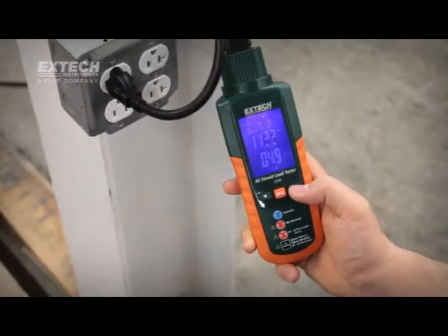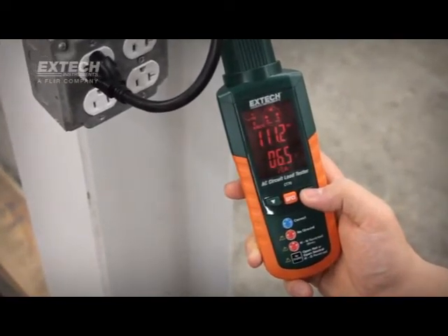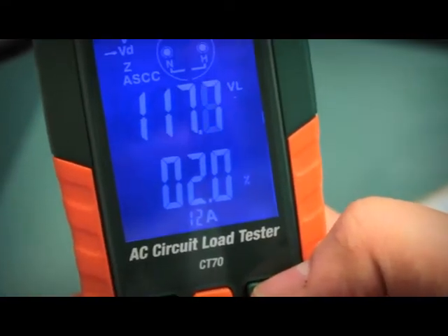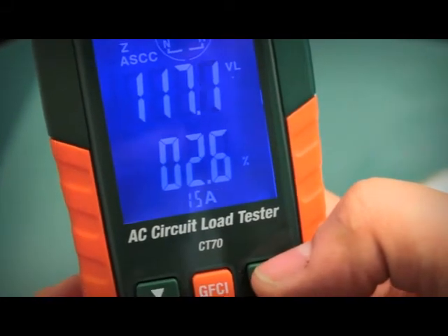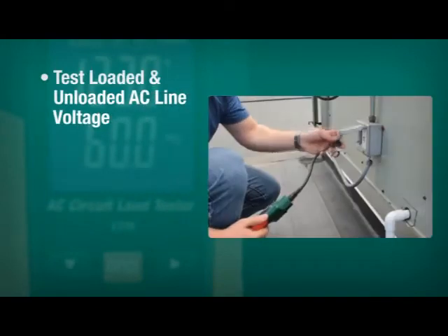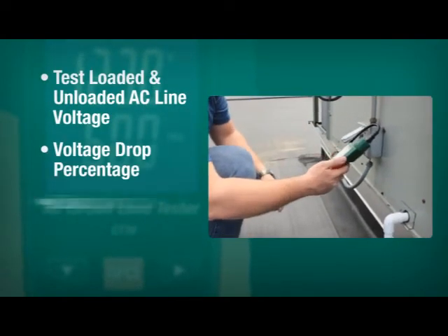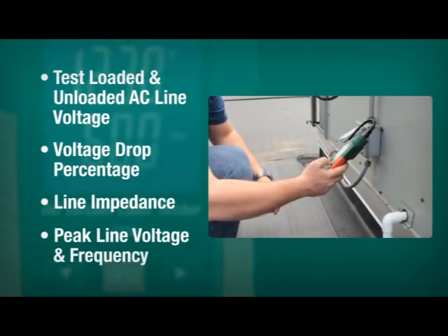The large, easy-to-understand display changes from blue to red, providing a visual alert when a problem is detected. As an AC load tester, the CT70 provides selectable loads of 12, 15, and 20 amps. Both loaded and unloaded AC line voltage are measured, as well as voltage drop percentage, line impedance, peak line voltage, and frequency.